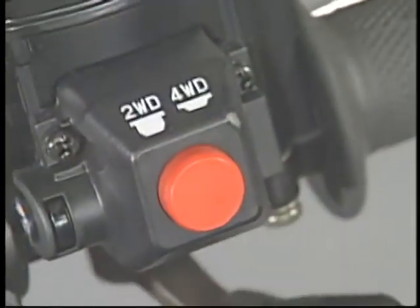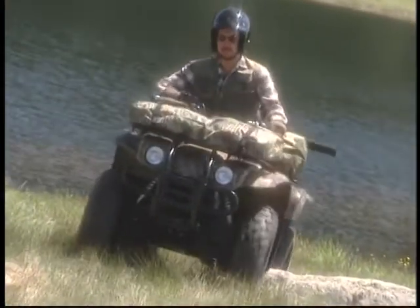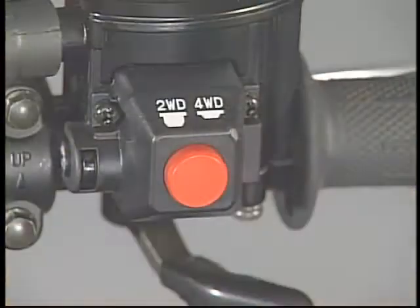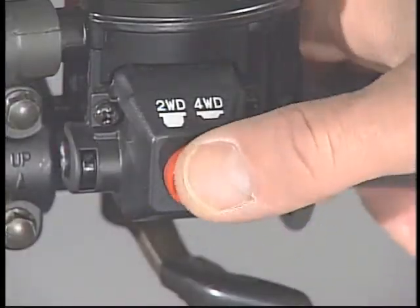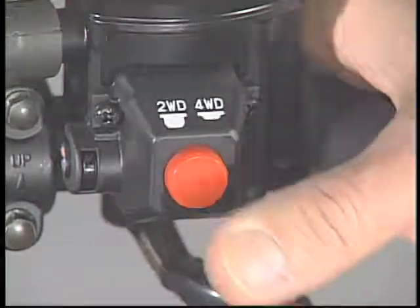Some of Yamaha's late model 4x4 ATVs are equipped with an on-command four-wheel drive system. This system lets the operator shift in and out of four-wheel drive with the touch of a button. The handlebar-mounted switch engages the system via a servo motor with a rack and pinion setup located near the front differential. The rack and pinion uses a shift fork to slide a coupling sleeve on the drive shaft to engage the pinion gear shaft.